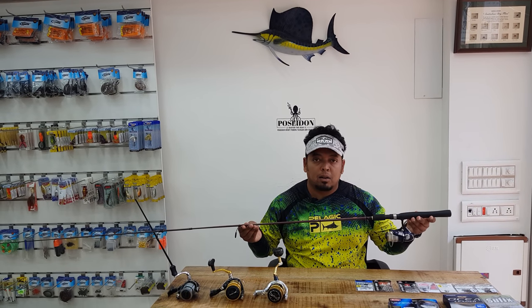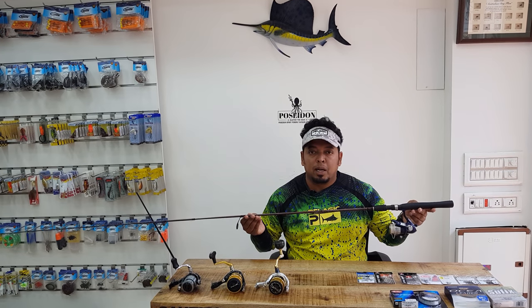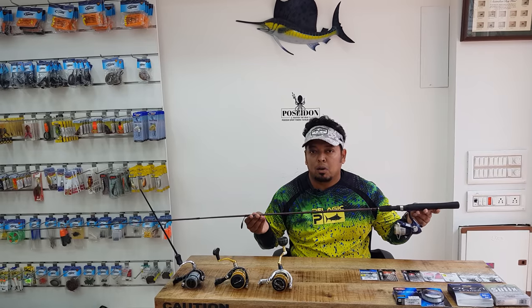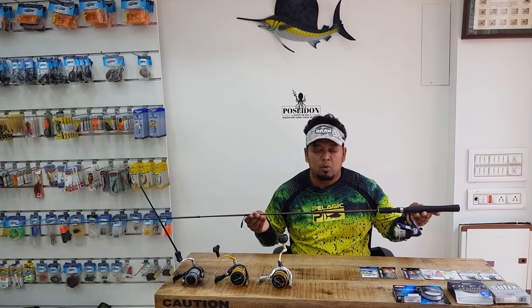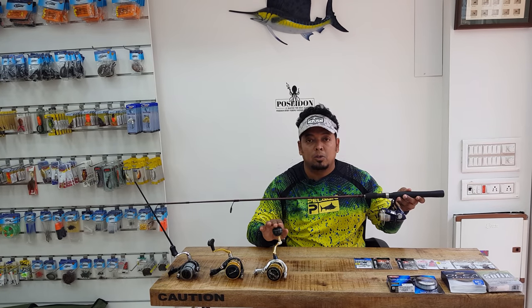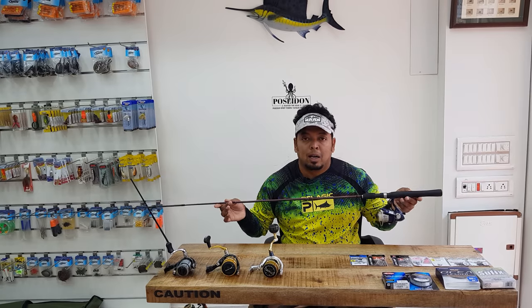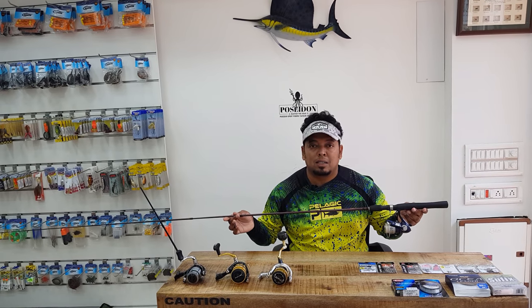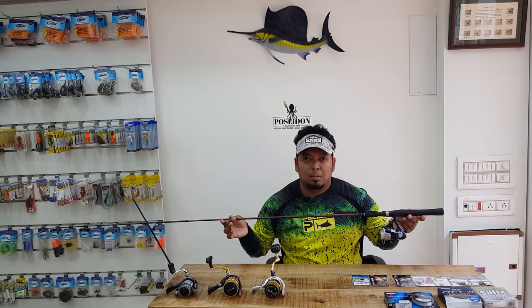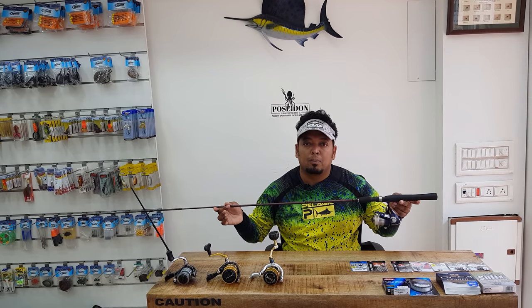You need to be using a light rod for soft plastics. There's a misconception that you can't land a big fish using a small rod and small reel, which is completely wrong. You do get strong blanks these days and small reels with high drag capacity, which allows you to land fish on small tackle. I've been doing soft plastic fishing for the last 10 years and my personal best is an 8 kilo snapper on light tackle and 10 pound braid.